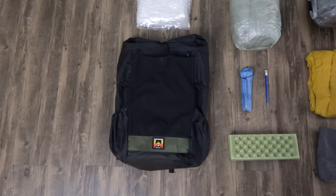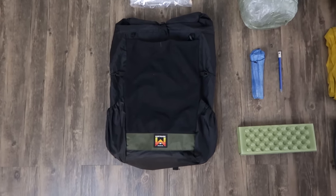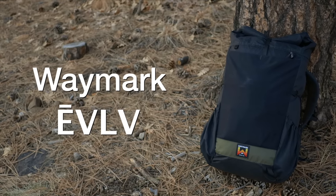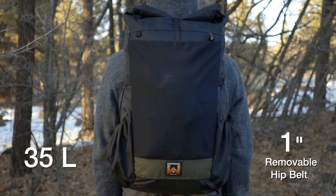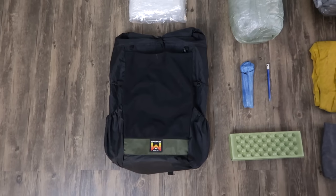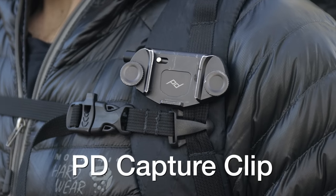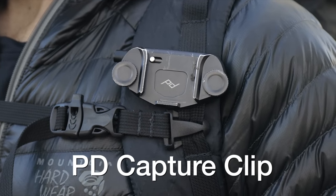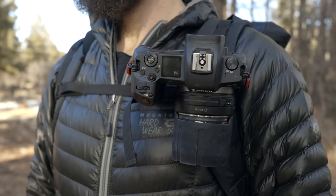First off, I have my pack that I'll be carrying all of this year on all of my hikes, which is the Waymark Evolve. The Evolve is a 35-liter frameless pack with a one-inch removable hip belt. On my shoulder straps, I do have a little clip made by Peak Designs that I actually clip my camera to. Most of the time that will be up there, easily accessible and ready for me to take a shot.